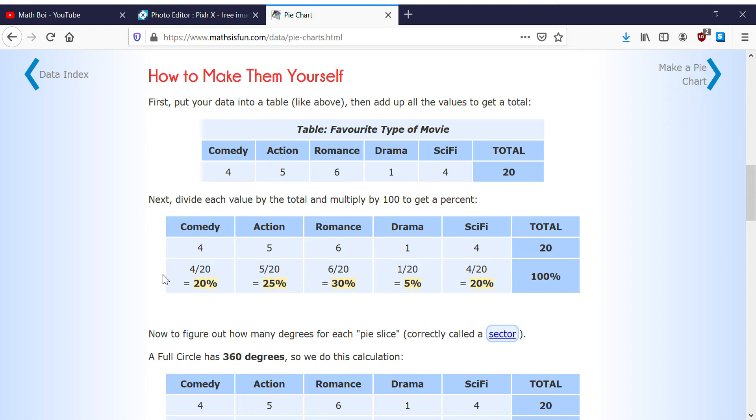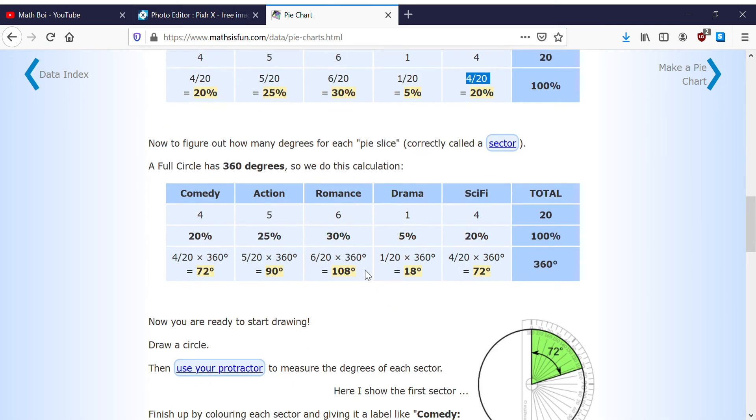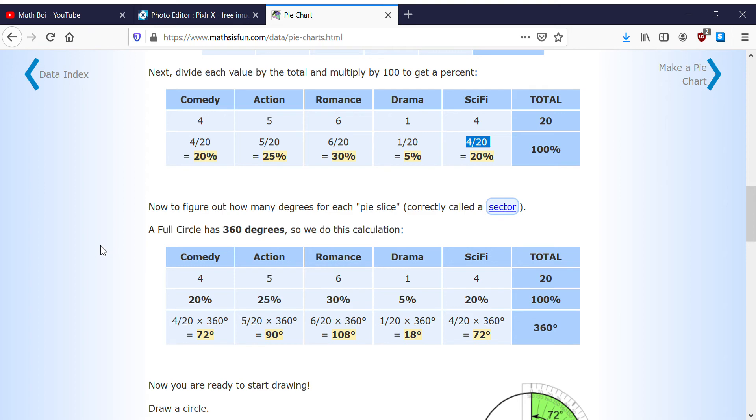Same thing for action — 5 divided by 20. For comedy, 4 out of 20 is one-fifth, which is 25% — wait, that's one-fourth, which is 25 out of 100. Then 6 divided by 20 is 0.30, so 30%. And 1 divided by 20 is 5%, and 4 divided by 20 is 20%.